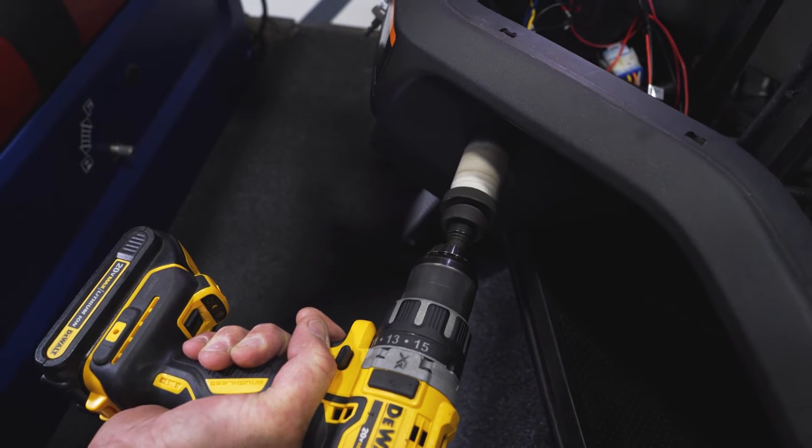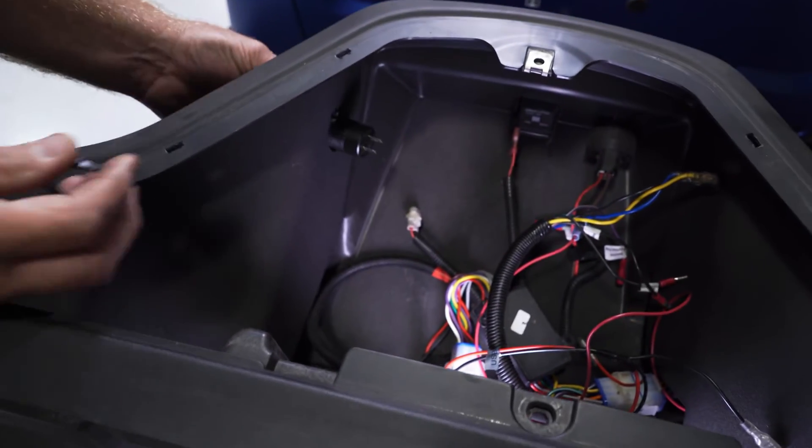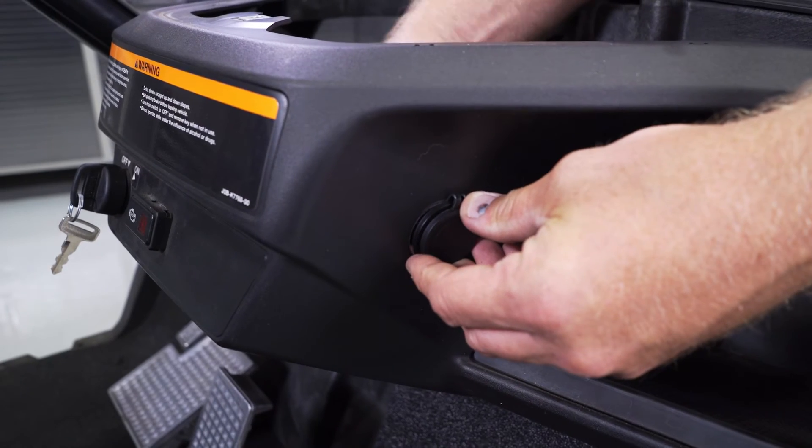If you're using a paddle bit or a hole saw bit, go ahead and drill through your dash. Insert the USB into the dash and secure with the ring nut.